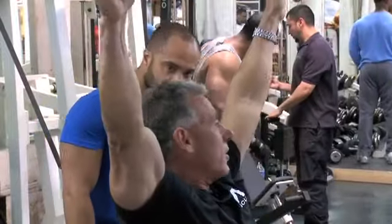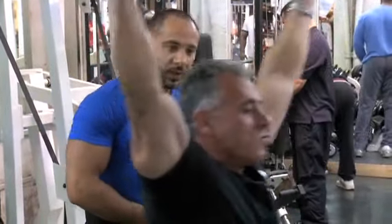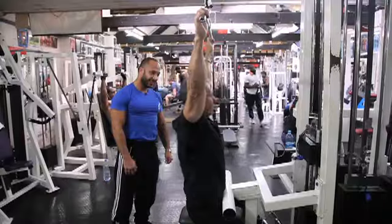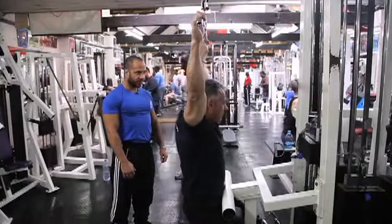You're going to see people using a lot of weight and going like this — to the front — which is completely wrong.